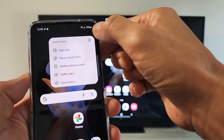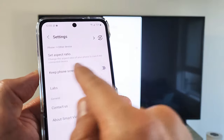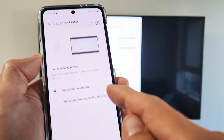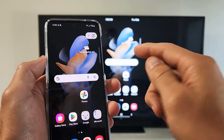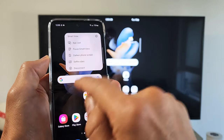You also have a Settings gear icon — if you tap on that you can look through the options, but the main one is setting the aspect ratio. And if you want to disconnect, you can tap on this little floating menu and go to Disconnect.